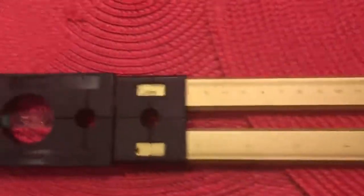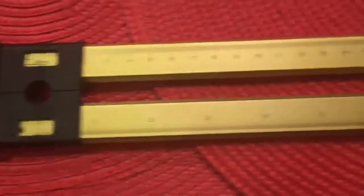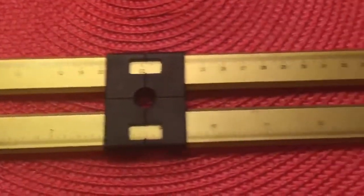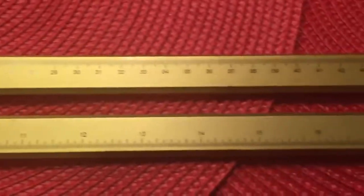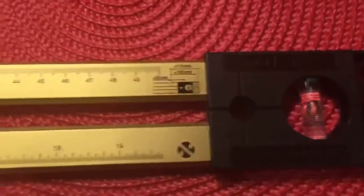but it has levelers at the end and sliders so that you can move it to mark wherever your project is — whether you're hanging curtains, doing wall hangings, or measuring stuff on the floor.